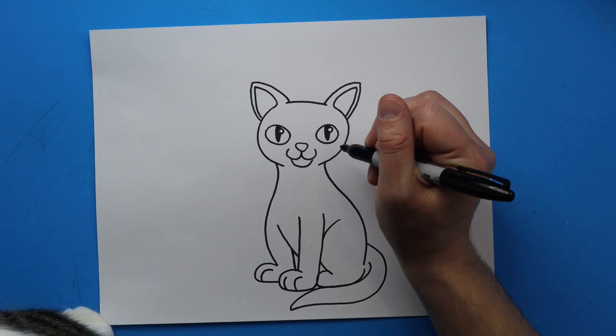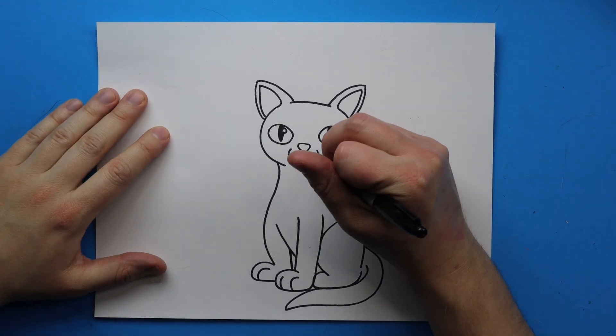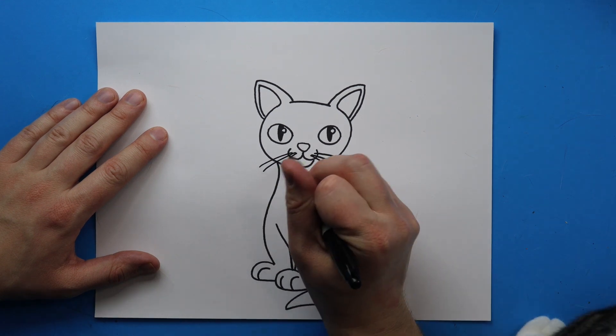One of the last things we want to do is draw her whiskers. Starting right here I'm just going to draw a couple little lines that go out like this, and then a couple more over here just like that.